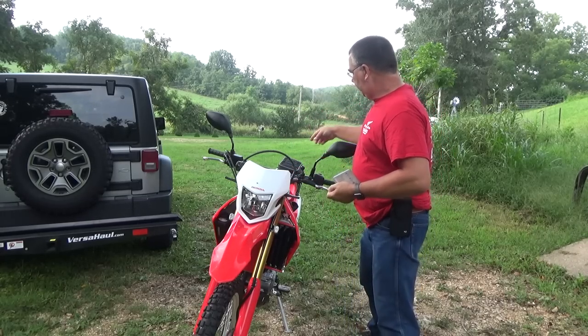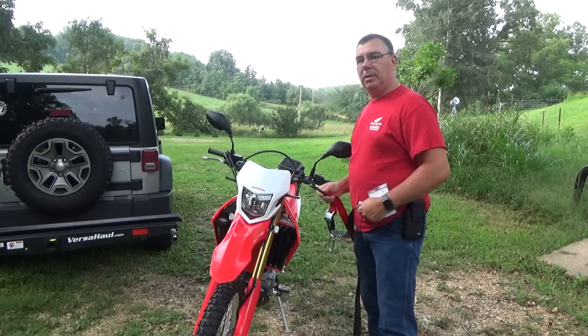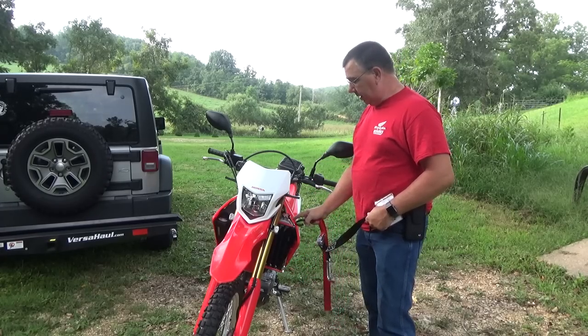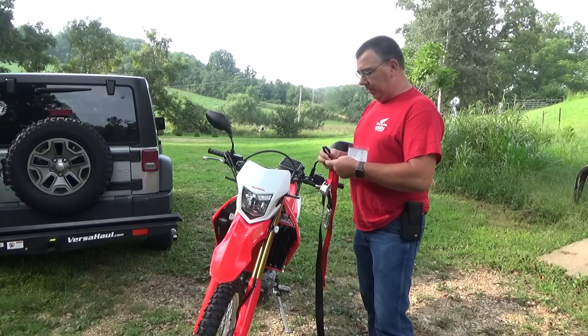Usually I've been hooking my strap on the handlebars. When you do that, of course, you've got wires and different things — the controls you don't want to get in the way of and damage. You don't want your straps hitting your radiator shrouds and messing them up. So I'm going to install these.